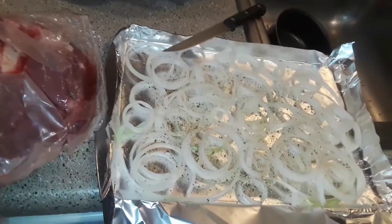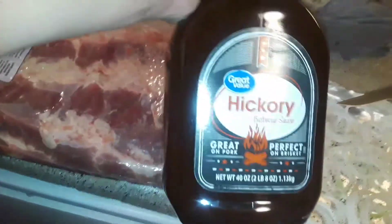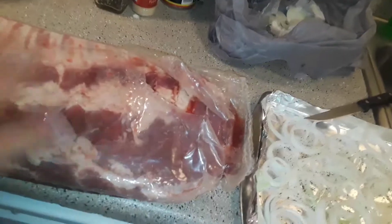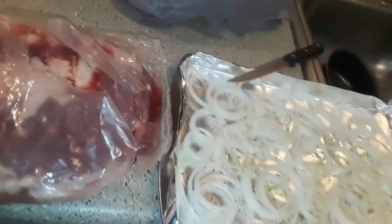I cut open the meat and I'm gonna cut it into thirds — a third here, a third there, and for the final third I'm gonna cut it as close to half as I can and stack it on top, because those are the only cooking sheets I have and they're pretty small. Then I'm gonna rub some barbecue sauce on the bottom and the top and throw them on top of the onions before popping them into the oven.